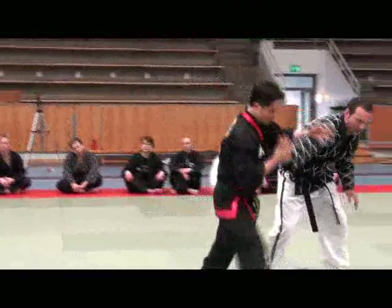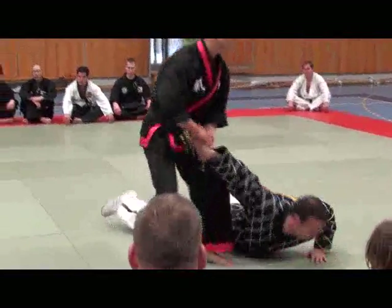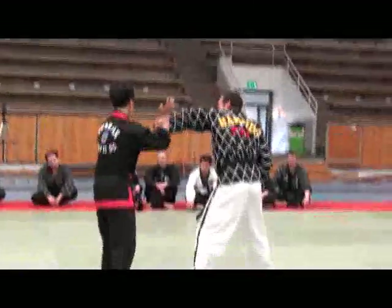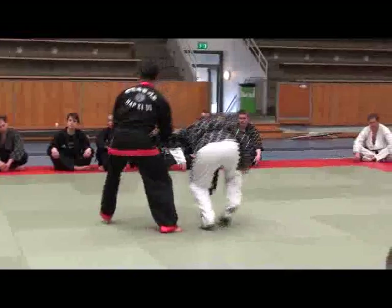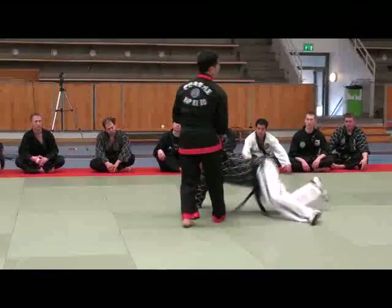And drive. Stand, release, release and turn. Very simple one.